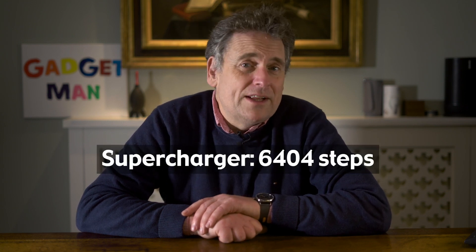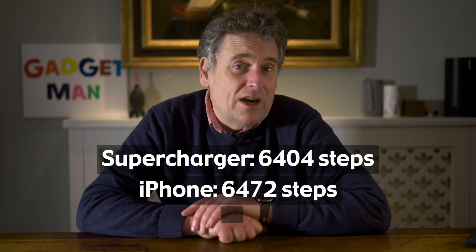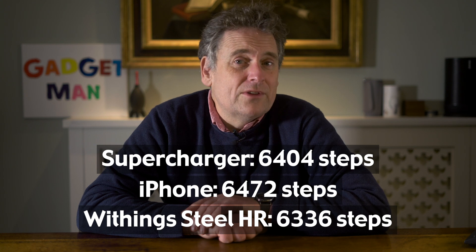On the next day, I left the watches off until the start of my habitual one-hour walk round the village, which I calculate is about 6,200 steps, give or take. When I got back, the Supercharger read 6,404 steps, the iPhone read 6,472 steps, and the Steel HR read 6,336 steps. That's odd, because they're all pretty close.